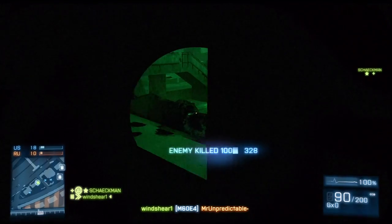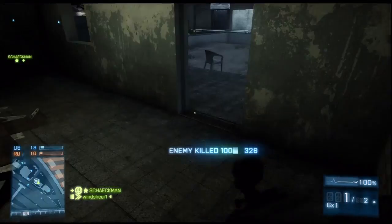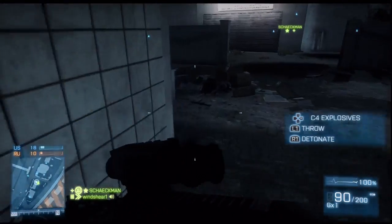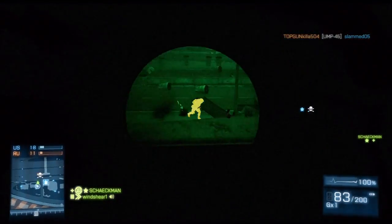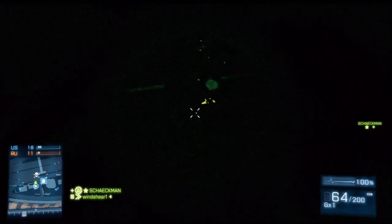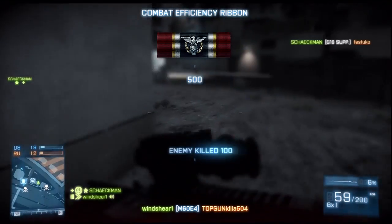From close quarters — yes, I said close quarters guys — to a clip at the very end of the footage where I get kicked by the admin, and so do my fellow teammates. I'll show you a broad range of situations with this gun and show you that it's still a good loadout.